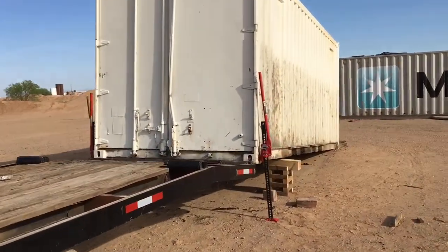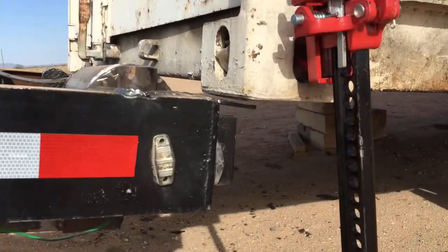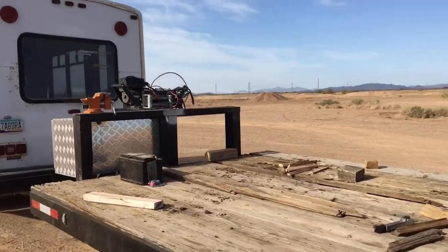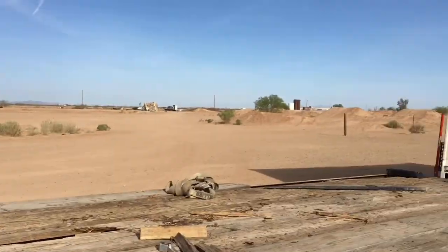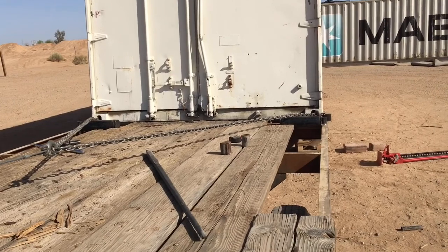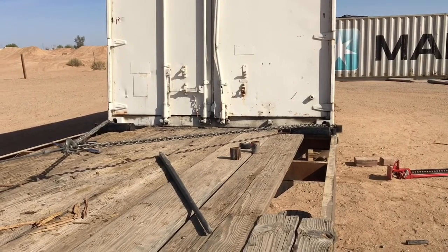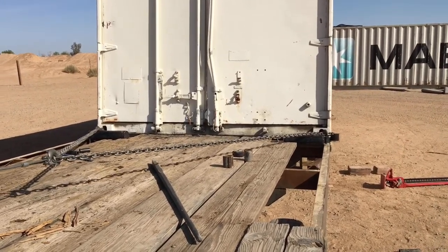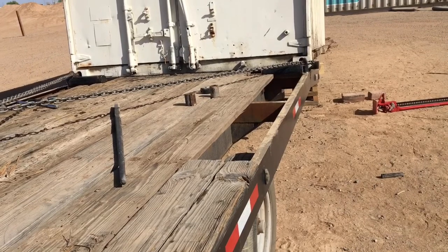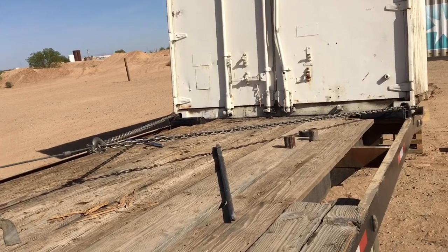Got my two high-lift jacks — they sketched me out a little — and you can see it's not even touching yet. I'm gonna grab my winch here and pull this bad boy on. Kind of got it situated; it took a little doing, some learning of course. Hooking it up was a little hard with the jacks, but whatever. She's coming along.